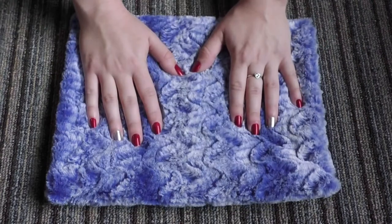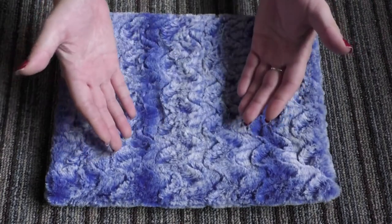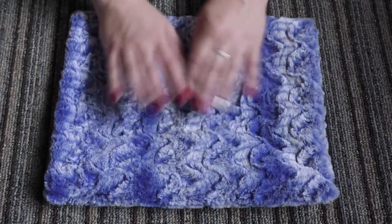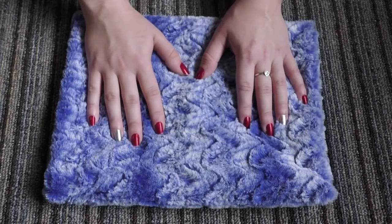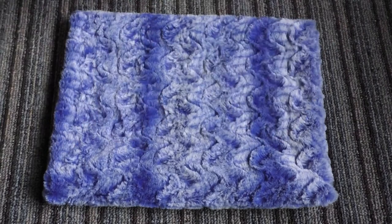Hi everyone! Welcome to my first video for Cassie L Plans. This is going to be a channel that is all about notebooks and planning and crafting and all of the fun hobby things that I am getting into and have been getting into lately.